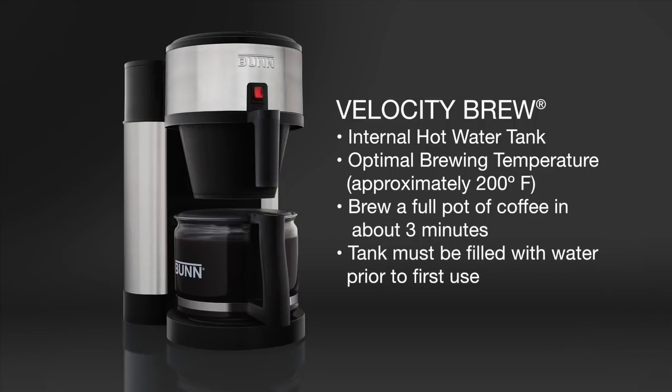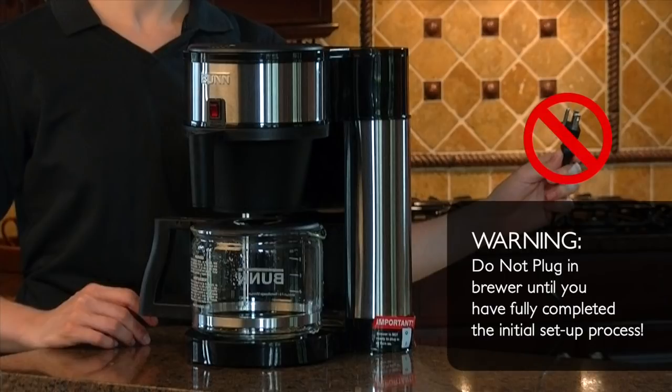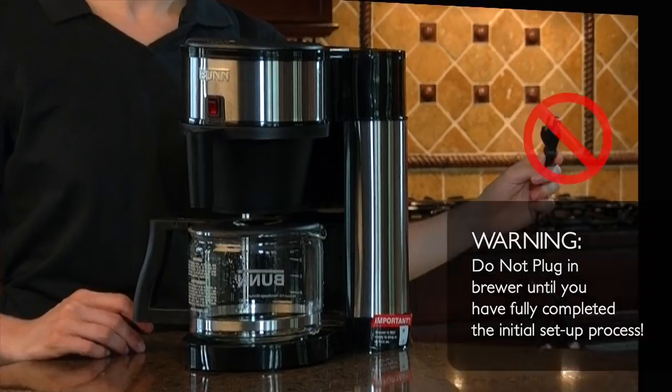Before brewing for the first time, this internal hot water tank must be filled with water. It is important that you do not plug in the brewer before completing a few simple steps to set up your brewer. Plugging in the brewer before performing the initial setup process will result in permanent damage to your brewer and void the limited warranty.